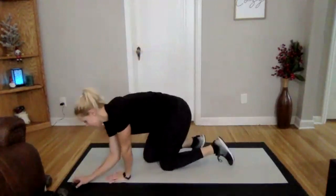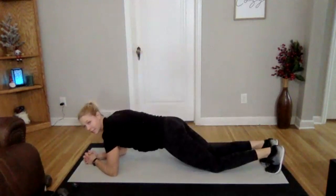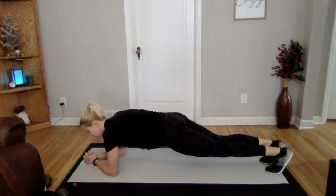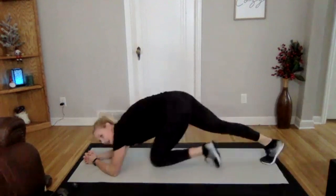Three, two, and one. Staying nice and flat here. If you need to modify, you can come down to your knees, let your knees touch the ground, but if you can stay up, engage your core and warm it up. Get ready for this workout. Three, two, and one.